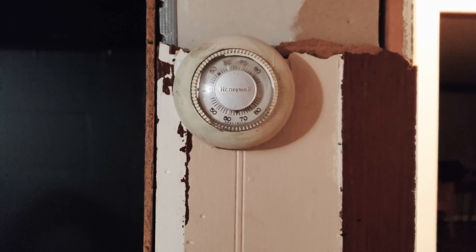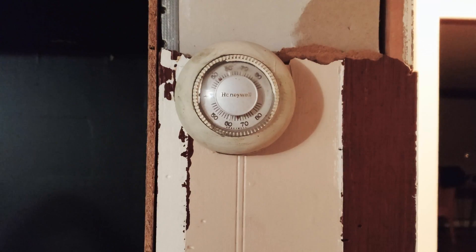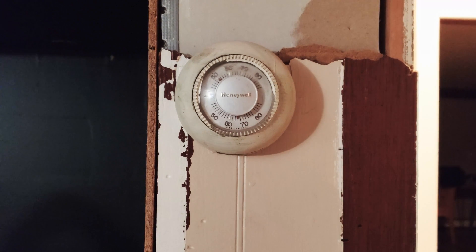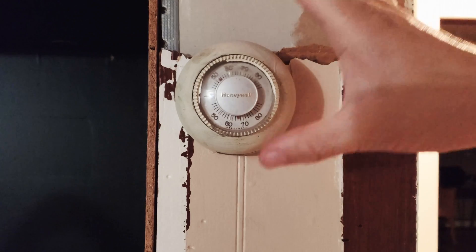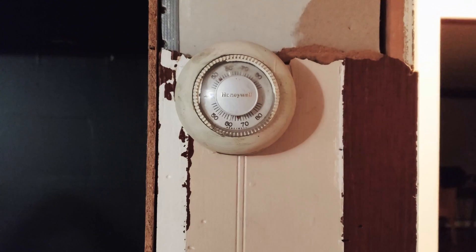Hello everyone. In this video we are going to replace a very old Honeywell analog thermostat with a brand new Google Nest Thermostat E. This thermostat is a heat-only thermostat powering an oil boiler which uses radiant heat — basically boiling water and circulating it around the baseboard installed around the house. It's a three-zone system, and this is one of the zones that's currently working.